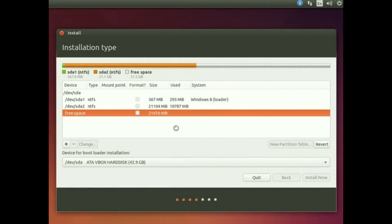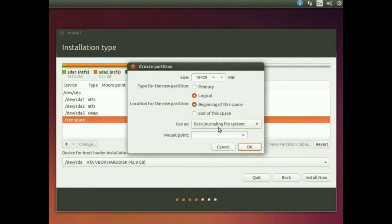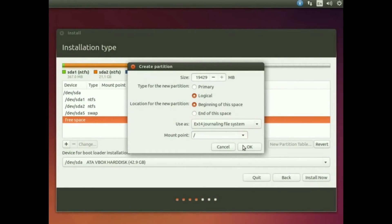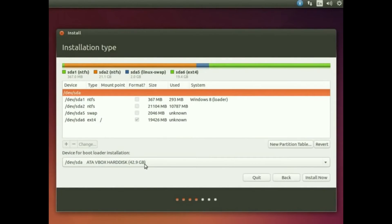After that, select the free space again and hit the plus icon. Use the full remaining size, set the file system to ext4 journaling file system, and set the mount point to forward slash ( / ). Hit OK. Make sure you have selected your full hard drive location, then hit Install.